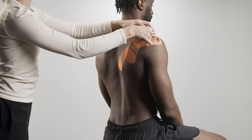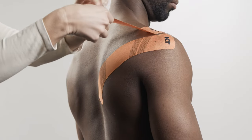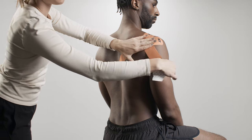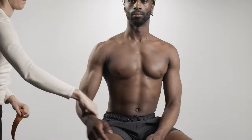Create an anchor at one end of the second strip. Place the anchor on top of the shoulder with no stretch. Apply tape along the back of the shoulder with light stretch, then lay down the second anchor with no stretch.